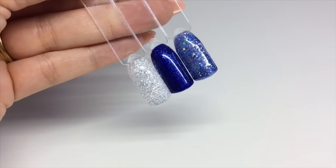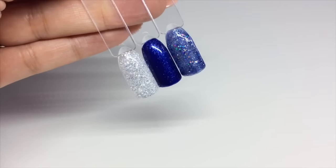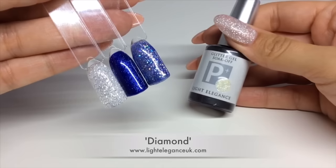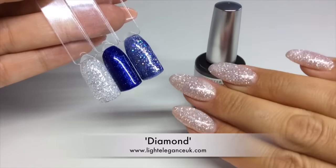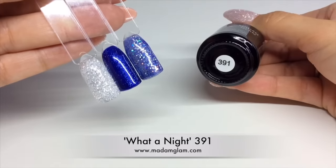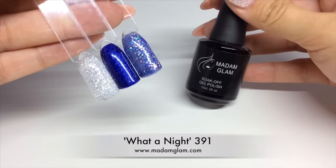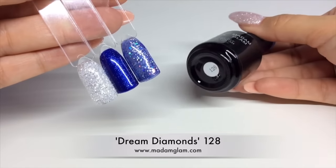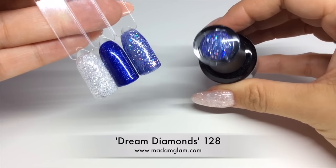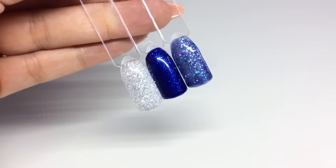I was looking through my gel polishes to decide which Frozen color I was going to go for and I picked out these three — they're gorgeous. The first one is from Light Elegance and it's called Diamond. The middle one is 391, called What a Night from Madam Glam. The final one is Dream Diamonds, number 128. You'll see later that I was going to do it over the middle one but then changed my mind and did it over the first one.